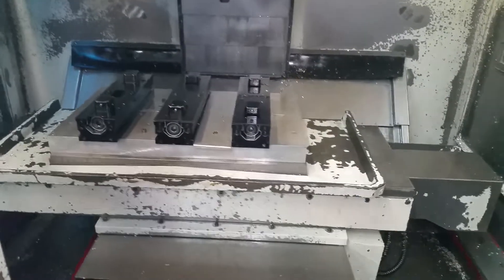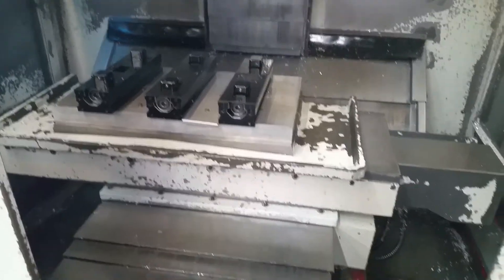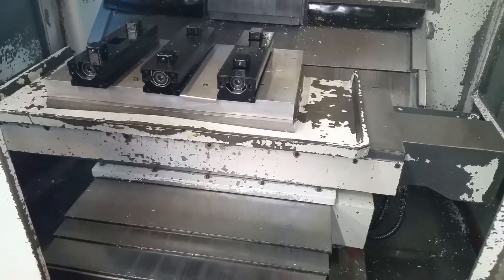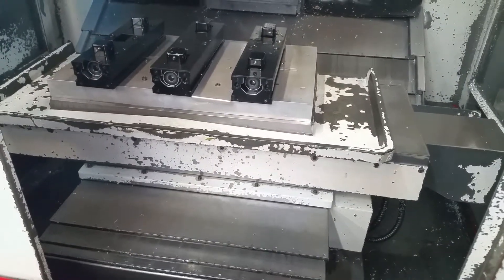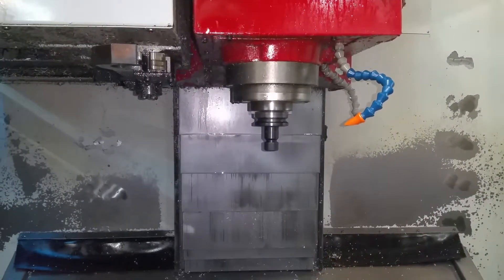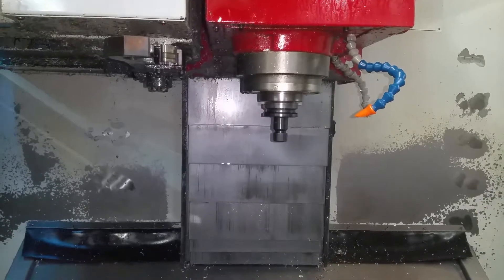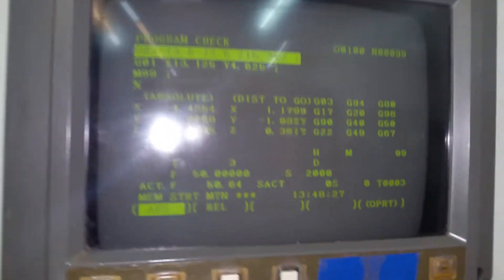So this is a warm-up cycle? This is just a warm-up cycle, exercising the axes and the spindle. You do this every day before you go into production? Yeah, we have at least a twenty to thirty minute warm-up cycle before production. Well, that's good for the machine — that's really good for the machine.